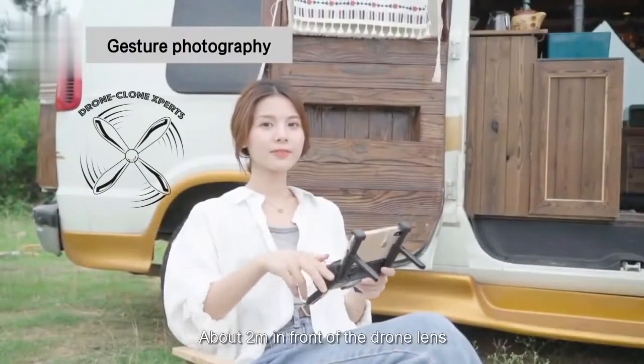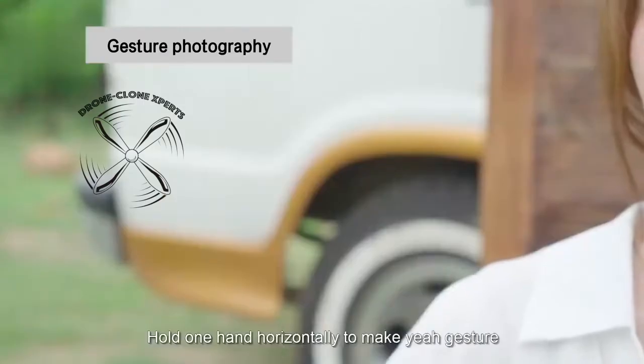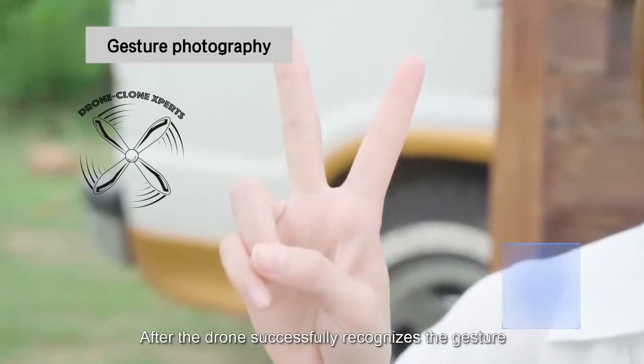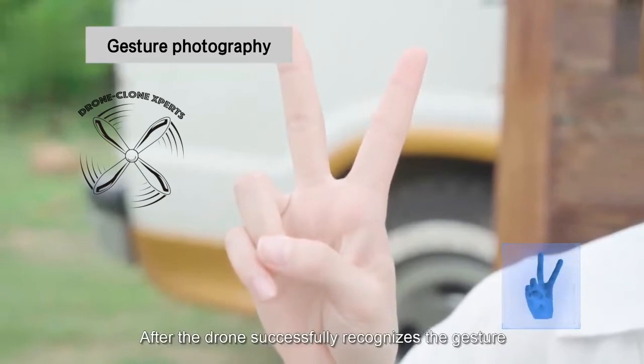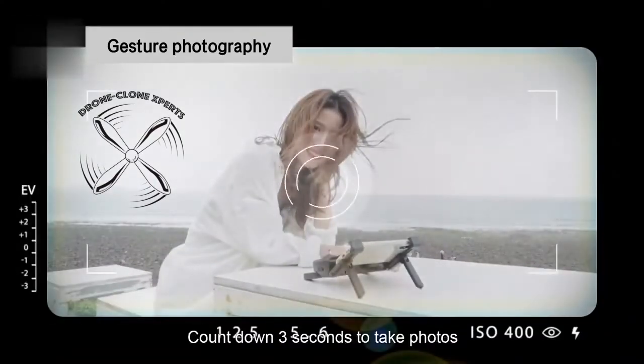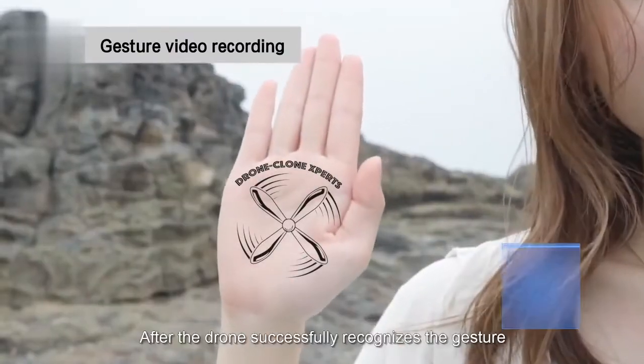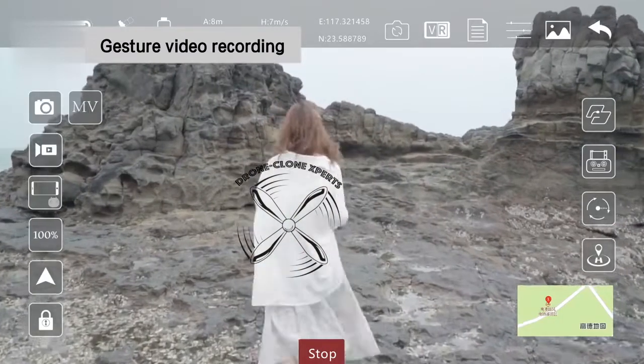You can also take photos and video without the remote by using simple hand gestures. When you're about 5 to 10 feet in front of the drone, hold up the peace sign and the drone will take a photo after a 3-second countdown. To record video, hold your hand up as shown. To stop recording, give the same hand gesture.